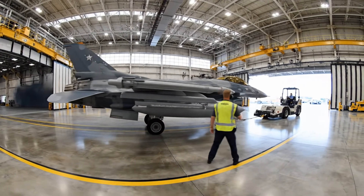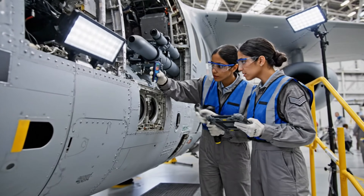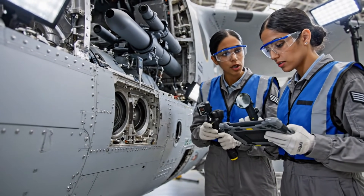Easy left, coming up on the hold short line. The gap on panel 42 is reading five thousandths over tolerance. Rerun the bore scope on the avionics vent, check for obstructions.